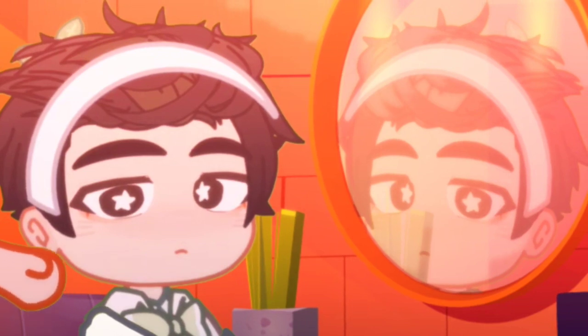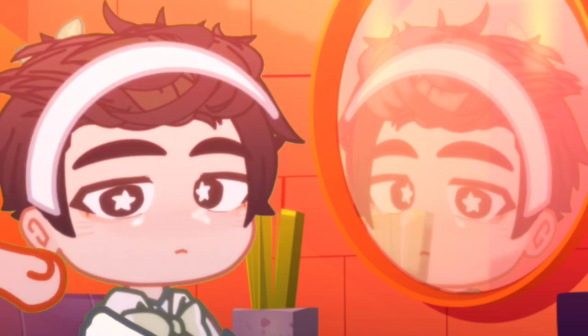Now that the primer is done drying, we're gonna add some highlights and quickly blend that out a bit. First I'm gonna add them to areas I want his face to shine on.